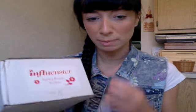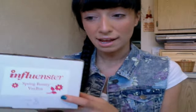If you look at some of my other VoxBox unboxings, I've had like two or three other ones and there's been some videos with me talking about it. They're just a really great company — definitely go check them out, it's www.influenster.com, I'll post the link below. But who doesn't want free products? I mean, it's really great. And I'm super excited because this is the first Beauty one I received and I love makeup, so I'm really excited about this.